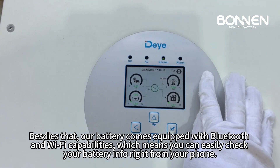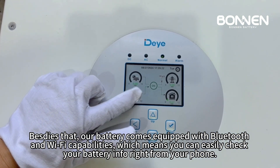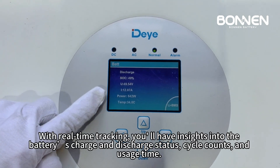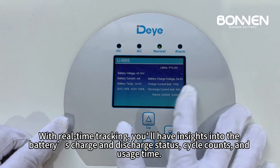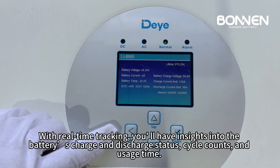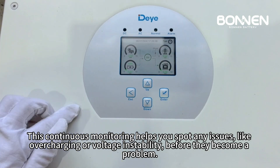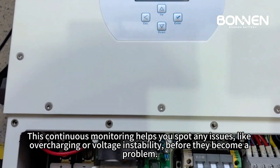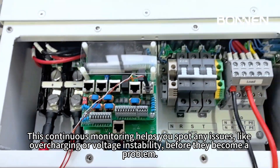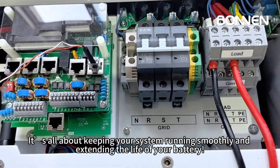Besides that, our battery comes equipped with Bluetooth and Wi-Fi capabilities, which means you can easily check your battery info right from your phone. With real-time tracking, you'll have insights into the battery's charge and discharge status, cycle counts, and usage time. This continuous monitoring helps you spot any issues like overcharging or voltage instability before they become a problem. It's all about keeping your system running smoothly and extending the life of your battery.